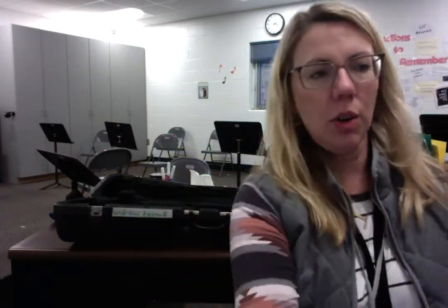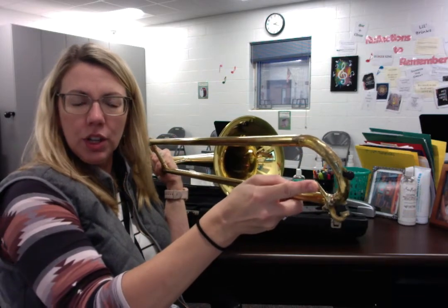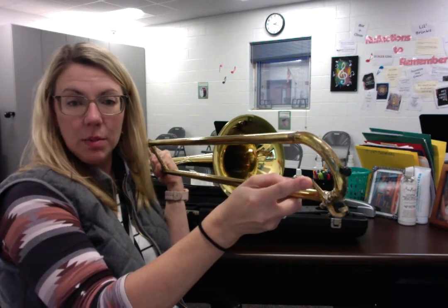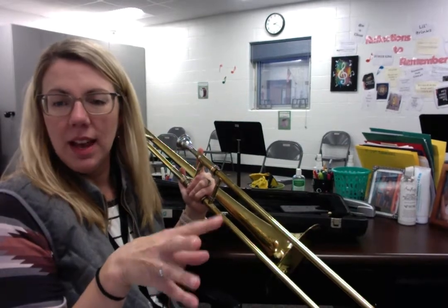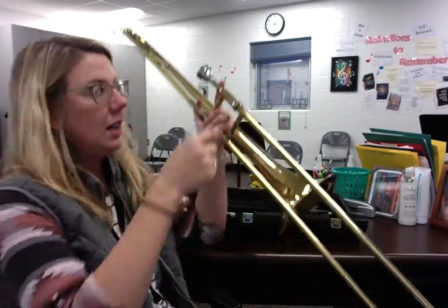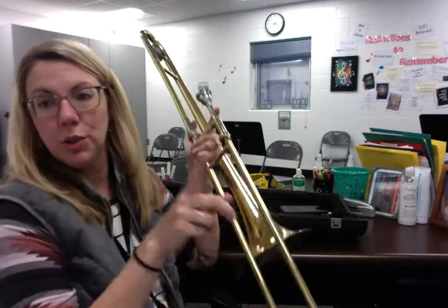This is called a spit valve, also known as a water key. There are lots of different styles depending on how old your trombone is. After playing for a while, the moisture from buzzing your lips collects from the mouthpiece down through here. So you're going to go to the trash can — not on the floor — and push that valve open. If you've got a lot in there, gravity will just pull it out. If not, give it a little push with some air. Don't put your mouth on the mouthpiece and buzz through it — you're just putting more spit in.